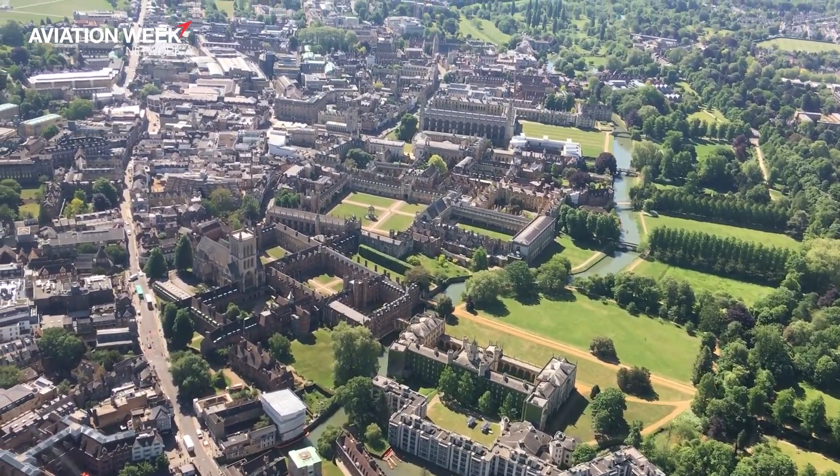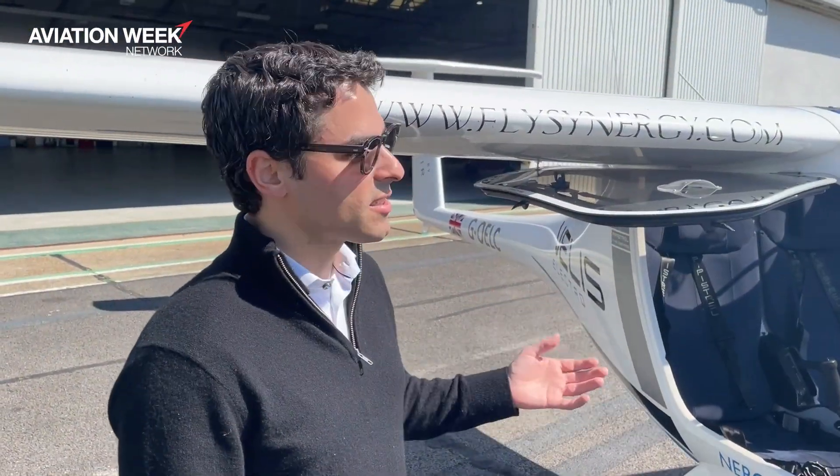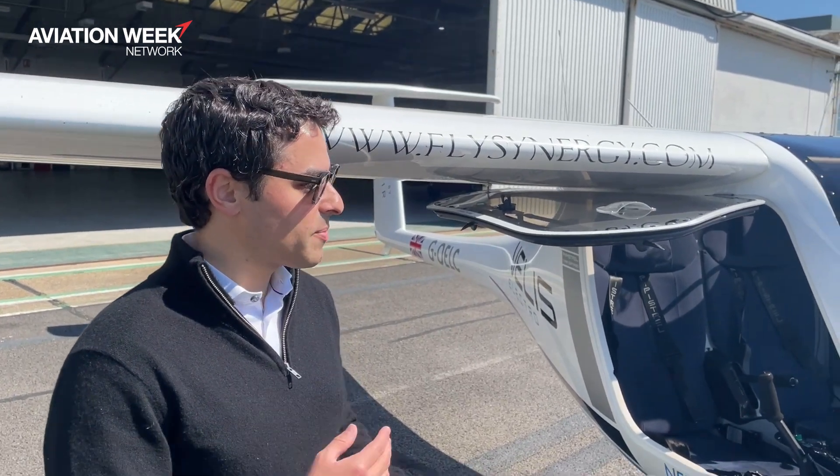The last benefit is cost. For that hour of flight you get out of this aircraft, it's about five pounds — or seven, eight dollars — for a full charge. In a normal aircraft, we're talking about a hundred dollars or a hundred pounds for that fuel. That cost benefit is another reason why it's making things more accessible for student training.